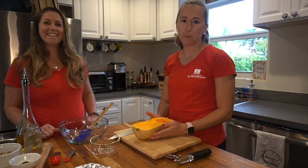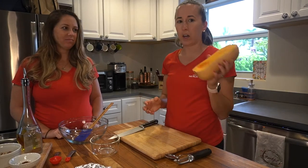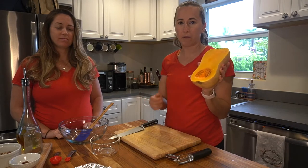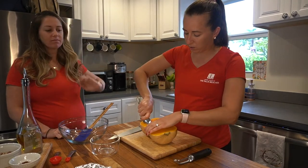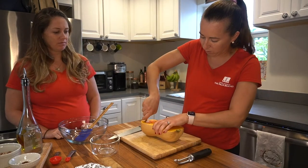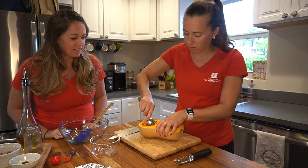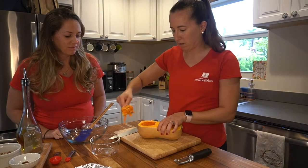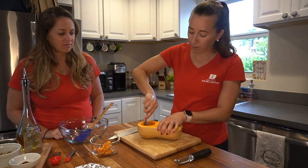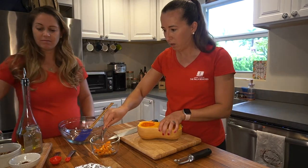We're gonna make roasted butternut squash this week. You're going to cut your butternut squash in half, and we're gonna scoop the seeds out — you can just use a regular spoon and get in there to get all those seeds out. You can save these for later.